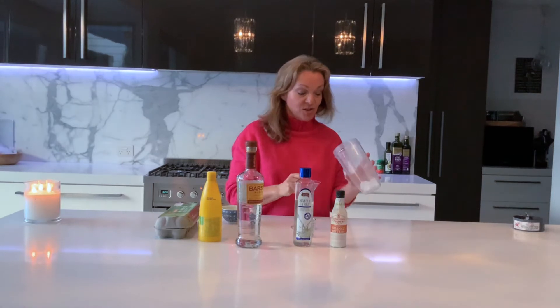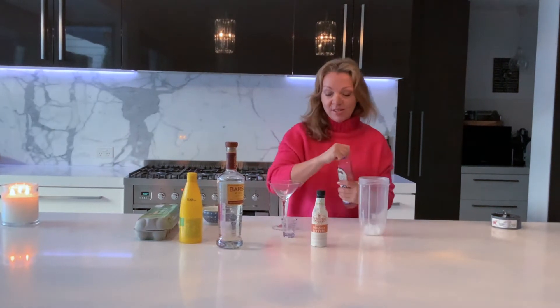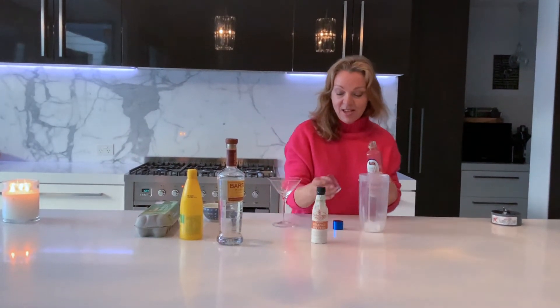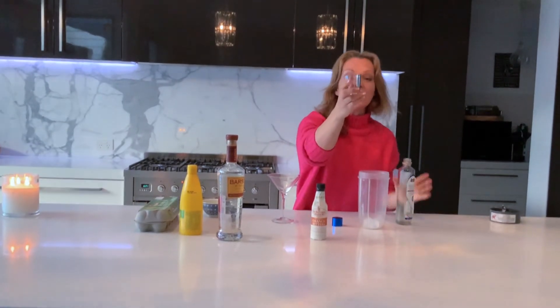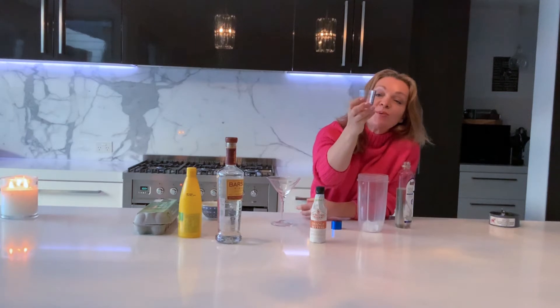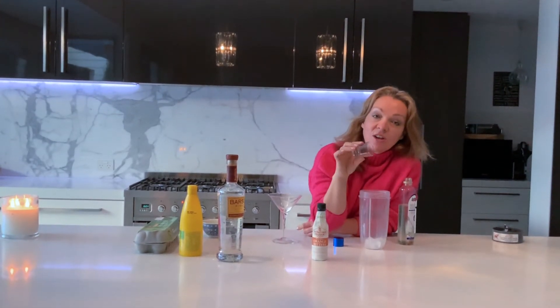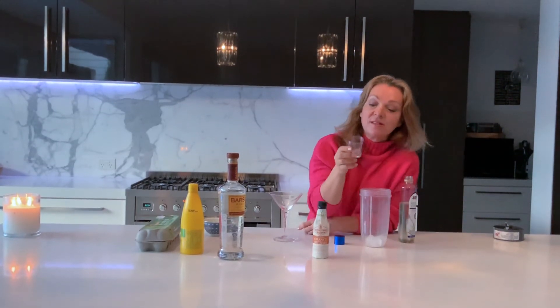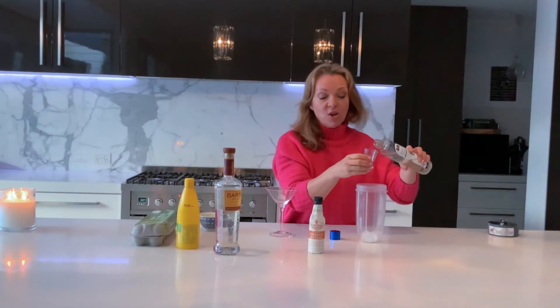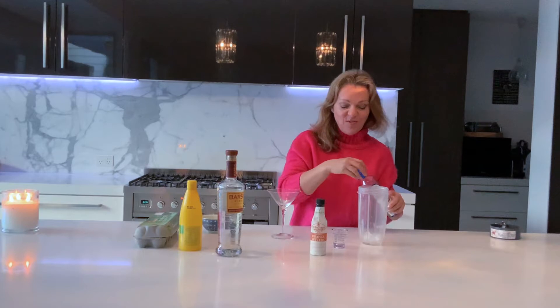All you need to do — I make mine in a blender — so you put some ice in a blender. You take the sugar syrup. Most cocktail recipes still come out in old-fashioned ounces because that's a measure, so I still use an ounce cup for cocktails. You're meant to use three quarters of an ounce; I use half an ounce because I don't like mine too sweet. That goes in — very, very simple.